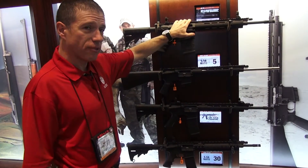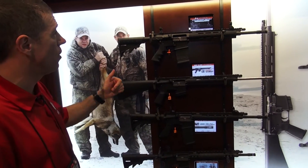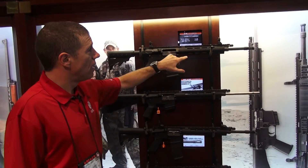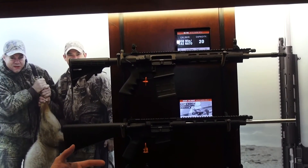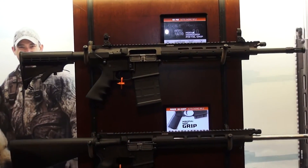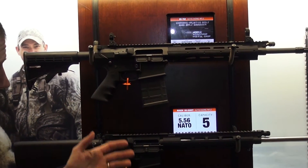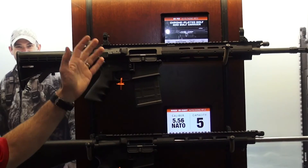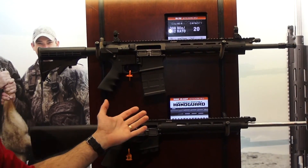And the flagship release this year is the SR 7.62 — a .308 or 7.62x51 piston gun. Fluted barrel, weighs a little over 8 and 1/2 pounds, very good balance. So you get all the things you like about an AR, all the things you like about a piston gun, and all the things you like about .308 all in one package. This is the SR series of modern sporting rifles — you can find more about these at Ruger.com.